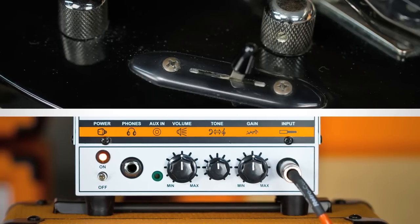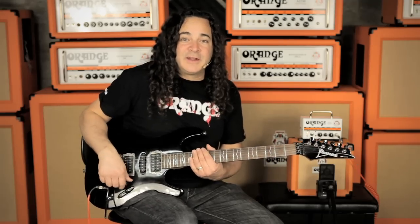So for this first demo, I've got the guitar in the number 4 pickup selection, with the volume, tone, and gain controls on the amp all set at high noon for something in the clean end of things.